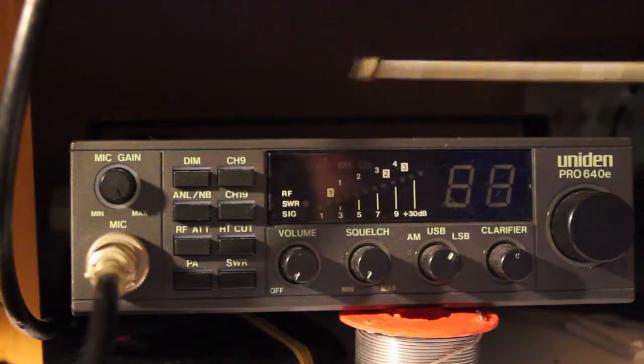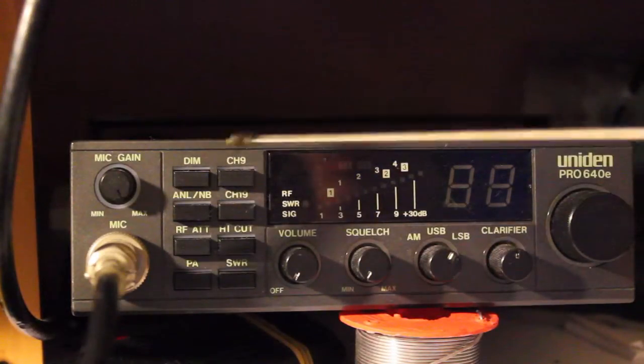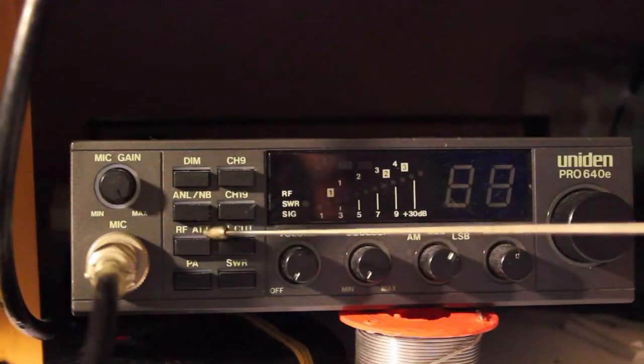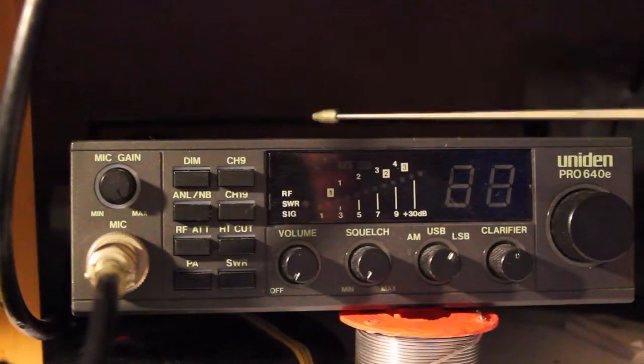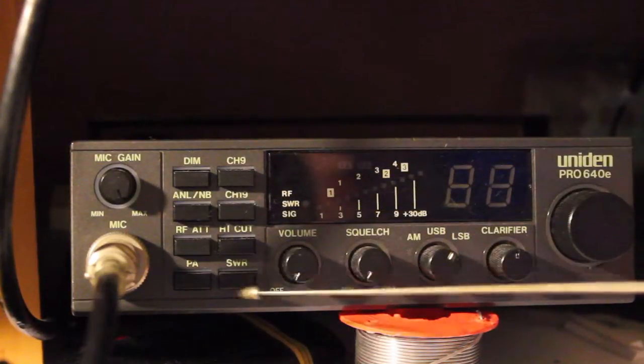For starters, you have the mic gain — your minimum and your max, left to right — your DIM switch, noise blanker, noise limiter, your RF and ATT, another noise limiter and noise blanker, your PA switch, your straight-to channel 9, channel 19, your high cut, and your SWAR.